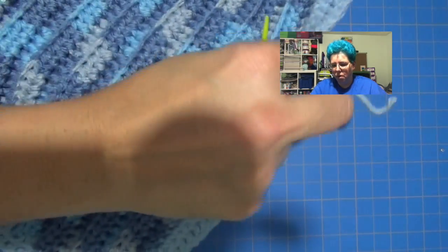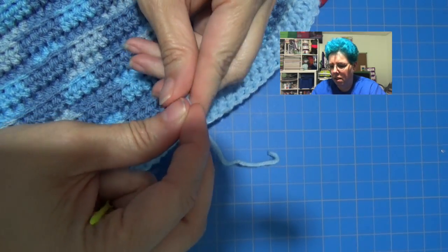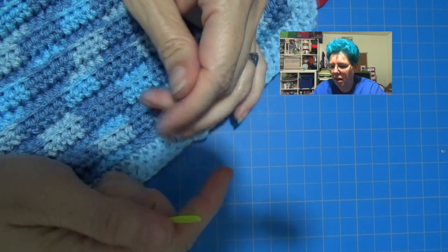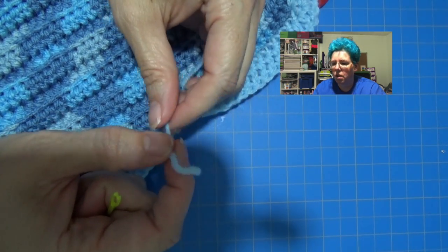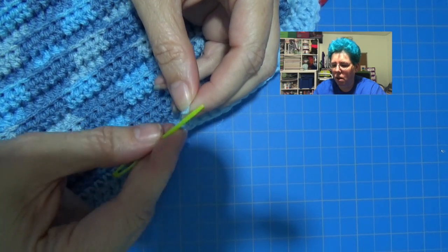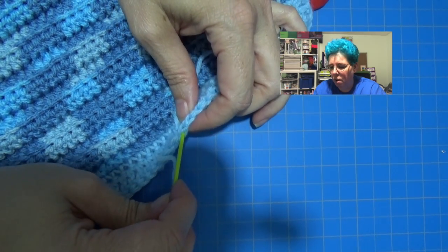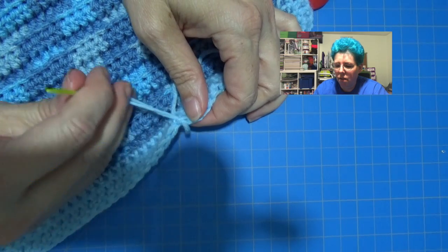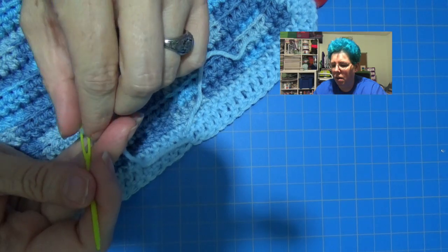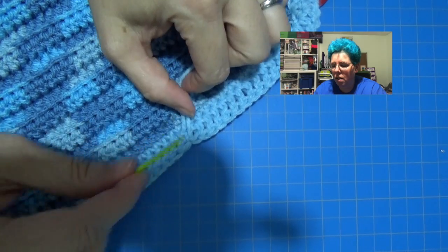So I have two more threads up here that we're going to go ahead and do. One's on one side and one's on the other. This one is kind of at the top, so let's do this one first. It's at the very top and I want to make sure that it doesn't show, so I'm actually going to bring it down from the top before I really worry about threading it.